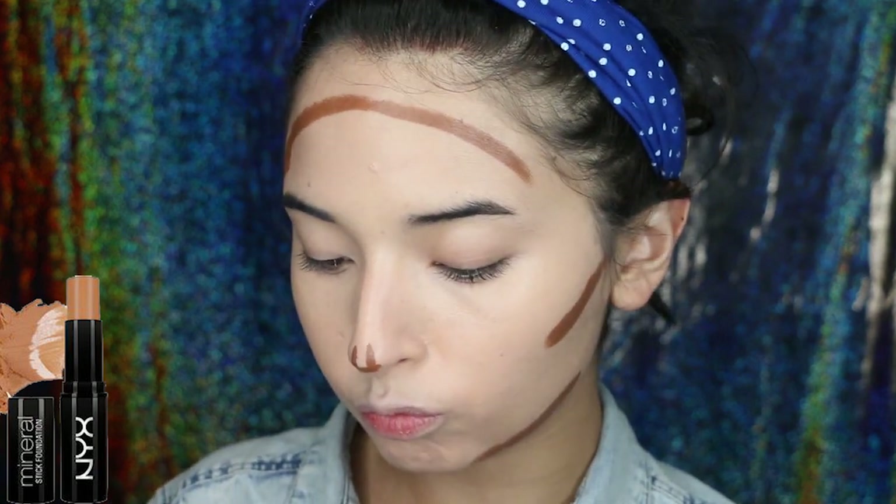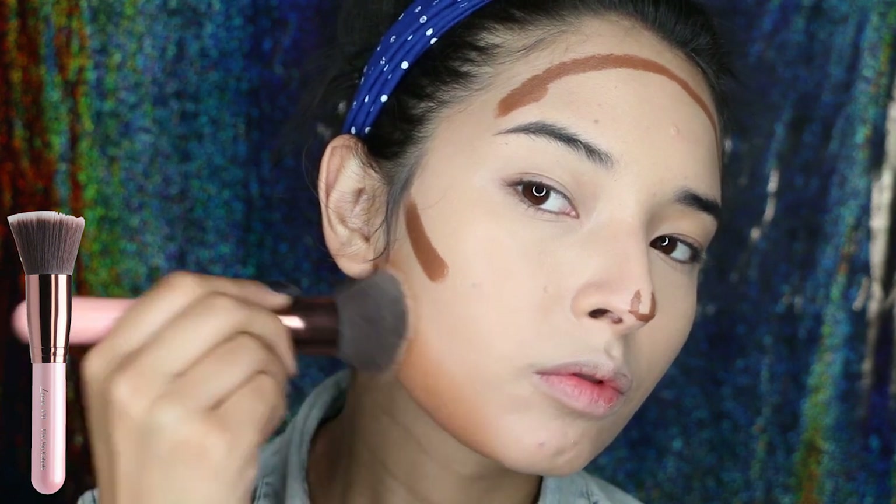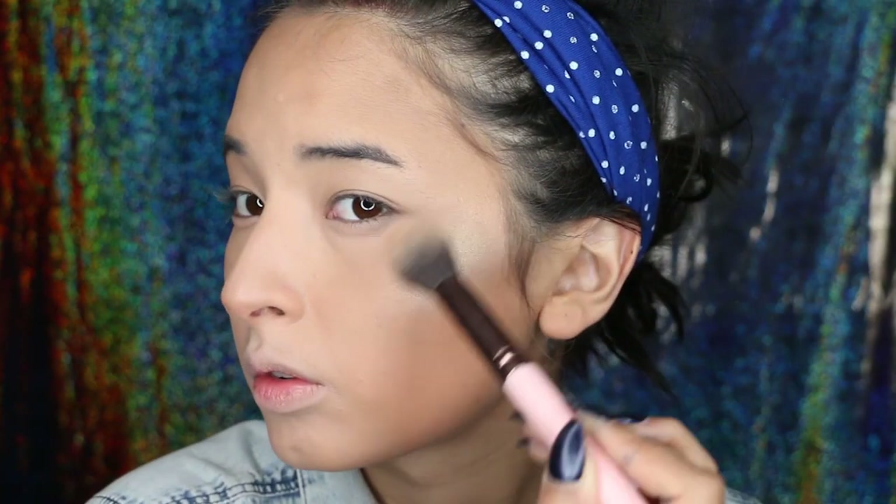If you have darker skin than me, this makeup is going to look amazing on you. We blend everything, but for this I'm using a flat brush by Luxie. Then of course, I set my makeup using powder just to get rid of the shine and to make my makeup last longer.